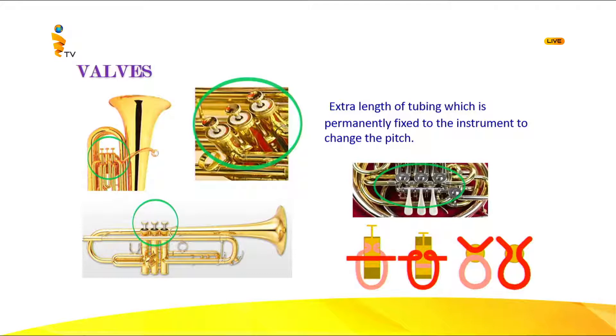Now you can see the valves — there are three pistons. When you press one, the tubing gets connected. As shown in the diagram on the right in red, when it is not pressed it is one straight tubing; when pressed, the tubing inside is connected. The tuba at the left sometimes has four valves, and this trumpet you can see very clearly has three valves.